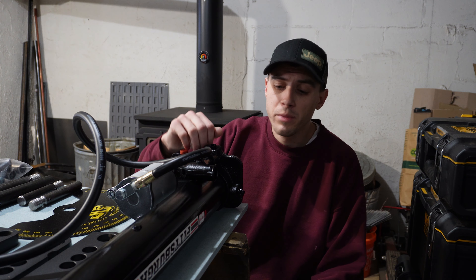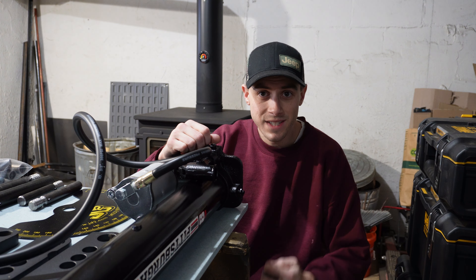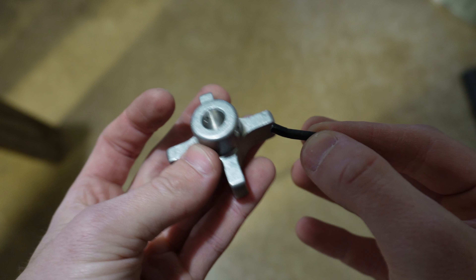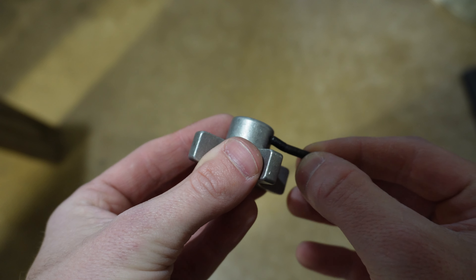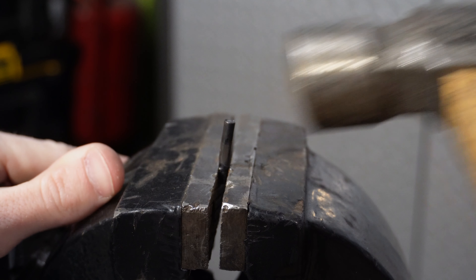The first thing we're going to do is knock the pin out of this pressure release valve and replace it with this knob. My pin was bent from the factory, and it needs to get installed into this knob and go through that valve, so I'm going to try to straighten it out as much as possible before reinstalling it.